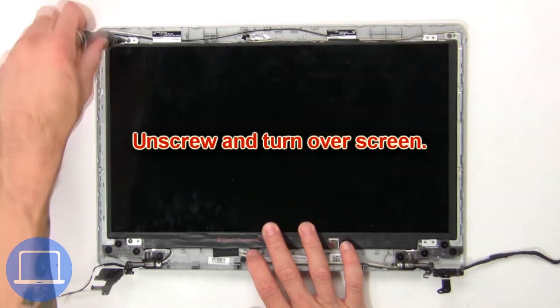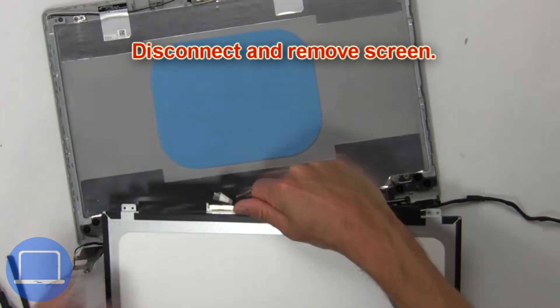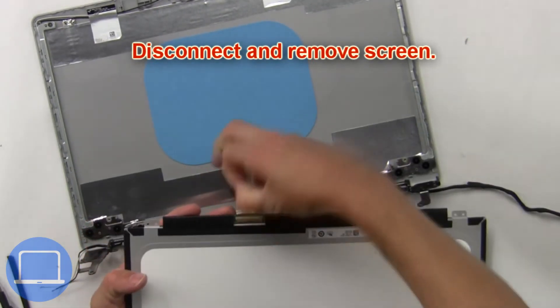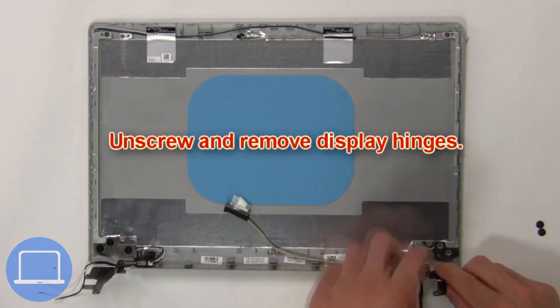Now unscrew and turn over the screen, then disconnect and remove the screen. Now unscrew and remove the display hinges.